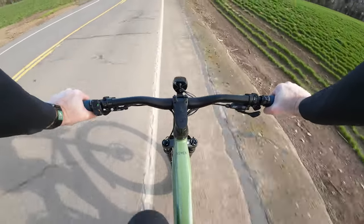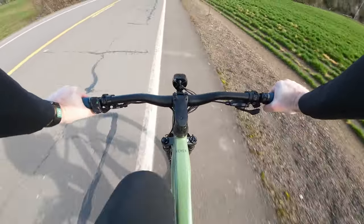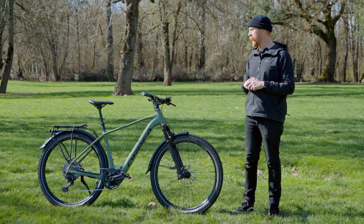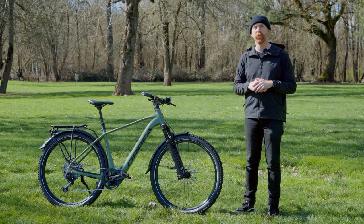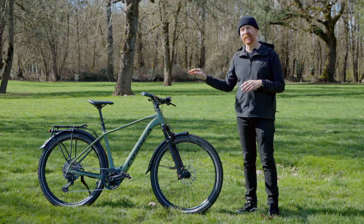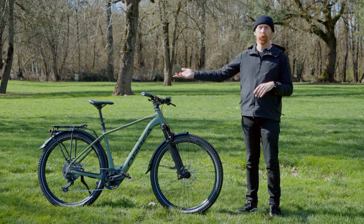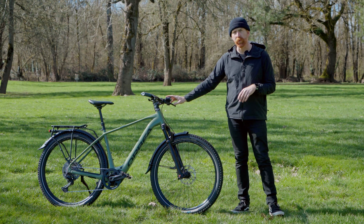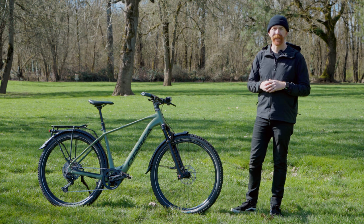A few other key details on the 10 Series include a dropper post — convenient for riding around town, and running a fresh cable down through the frame around the battery would be quite the job, so it's nice to have it already taken care of. Additionally, the Lezyne headlight and rear light are slightly upgraded from the other two models, with a more powerful front light, and the rear light has alert technology that pulses when you are slowing down.